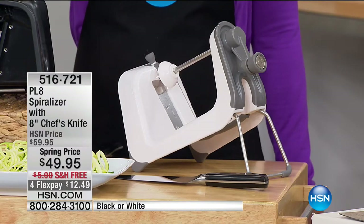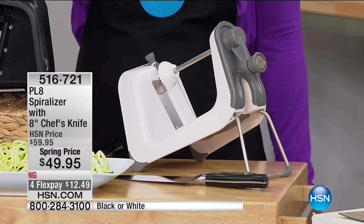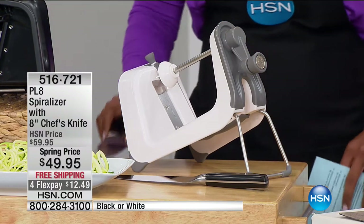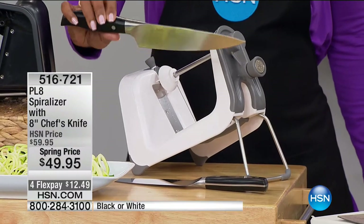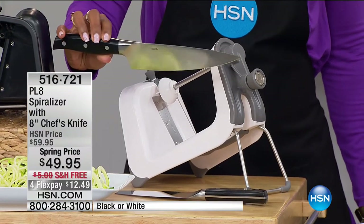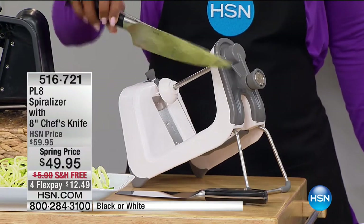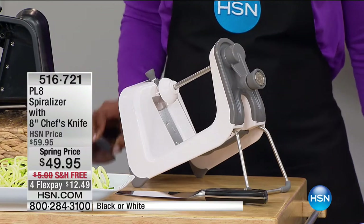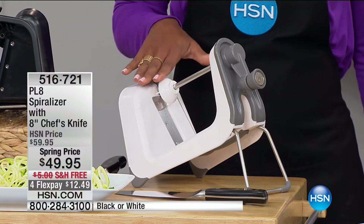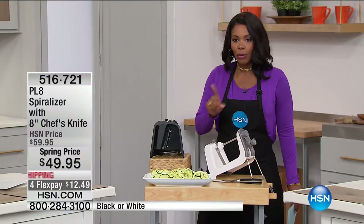This one is the Plate spiralizer, available in either white or black. I like that it comes in your choice of colors. It also comes with an amazing chef's knife — that knife alone should cost the amount of the duo you're getting today. So you've got the chef's knife to prepare fruits and vegetables, and then the spiralizer. This is a spring price — it's not always going to be this price — and we've got it on FlexPay for President's Day weekend.